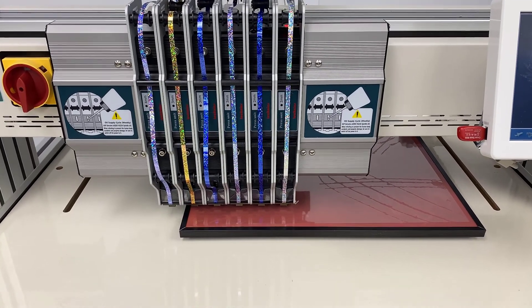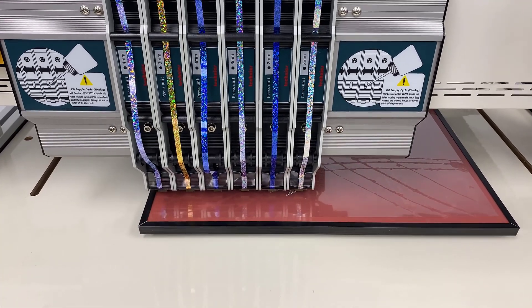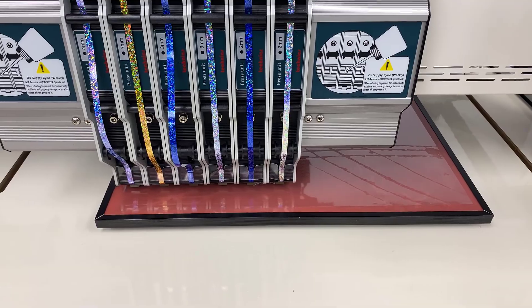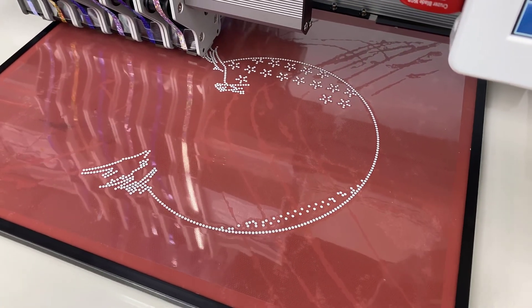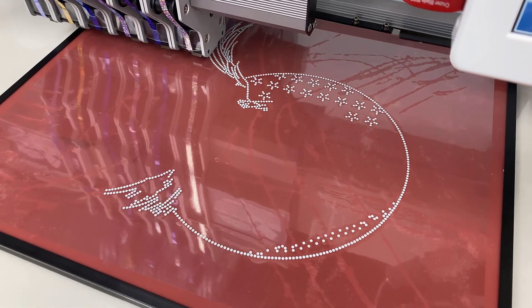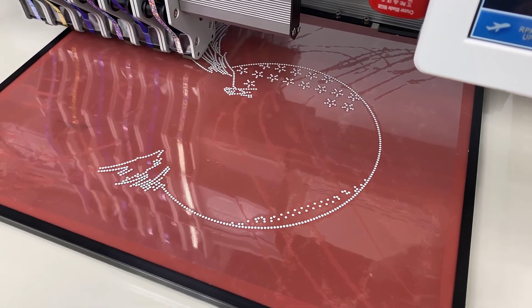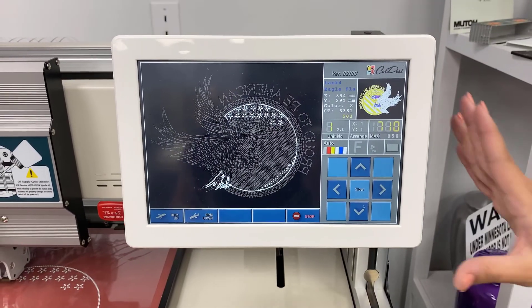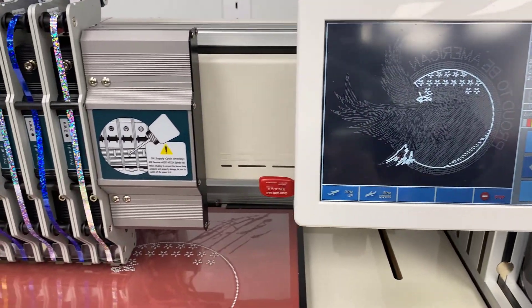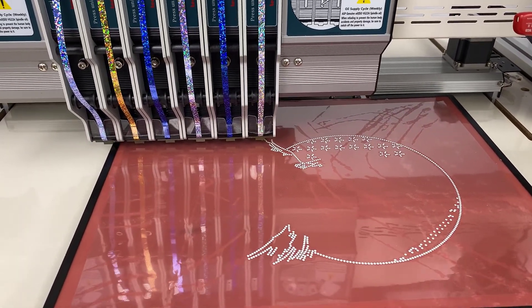The Pro Spangle machine just started punching out this huge design, so let's go ahead and start talking about those numbers. First, I want to talk about the size. On the Pro Spangle, you have a design field of 17 by 13 and a half inches. This design in particular is about 15 and a half by 11 inches, so we're really trying to take full advantage of this huge size. If you look at the touchscreen control panel, it'll tell you how many punches are in your design. We have 6,371 punches here.